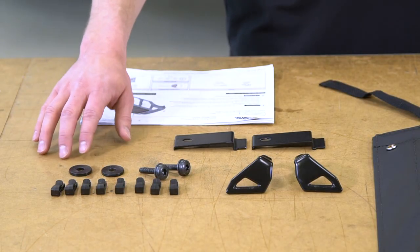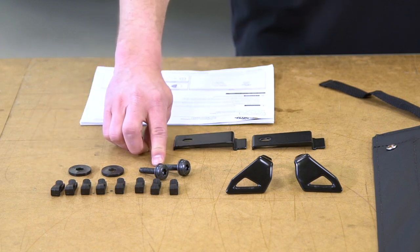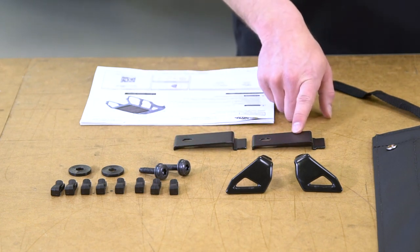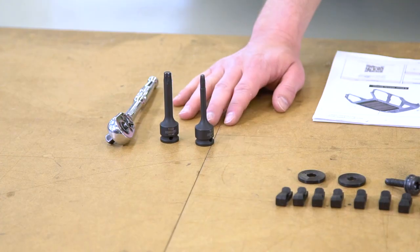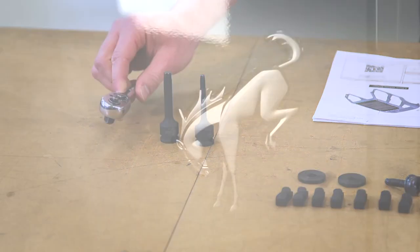Along with that bikini top you have the associated hardware and the ice sheets. Within the hardware kit you have four millimeter spacers, you have the bolts, you have strap keepers, T-hooks, and your crossbow brackets. Along with the hardware included in the kit, you are going to need a few tools. You'll need a T30 and a T50 Torx driver as well as a ratchet or handle.